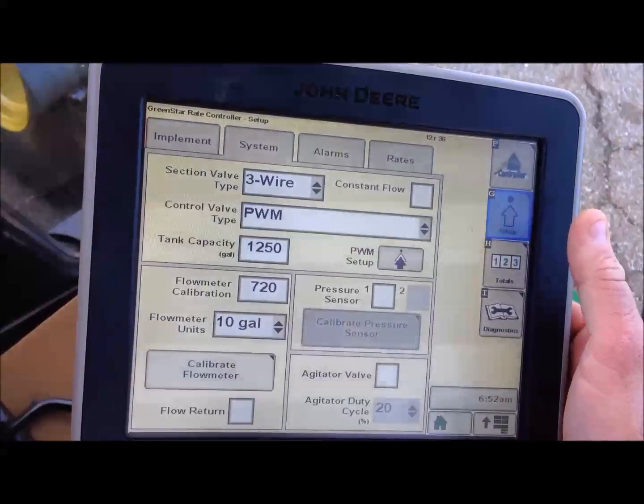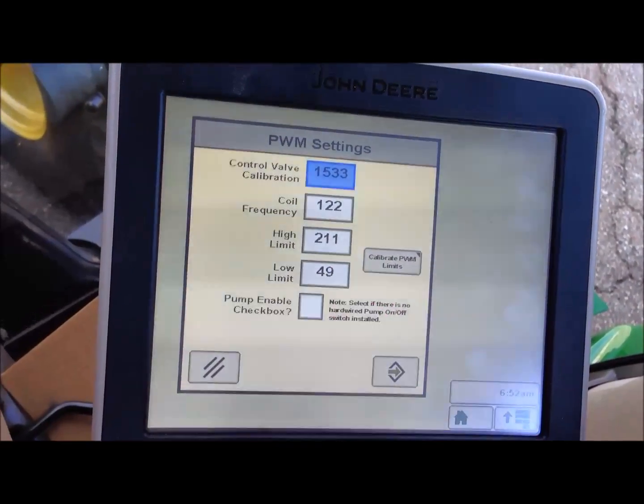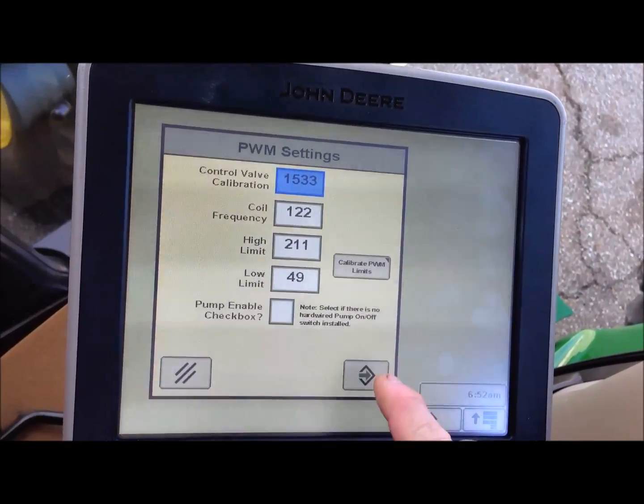Now that I've set my limits, when I go back to setup and look at my PWM setup, I now have a high and a low limit like we just calibrated.